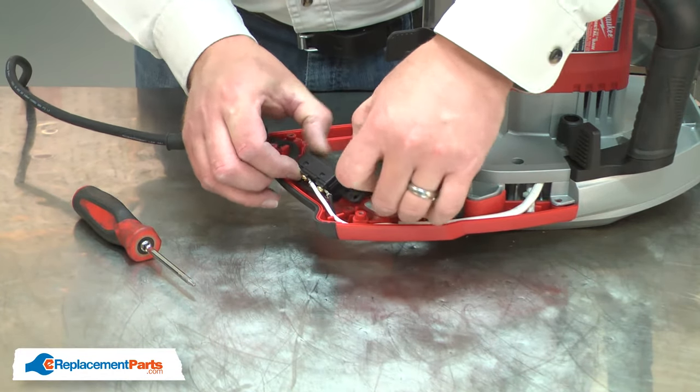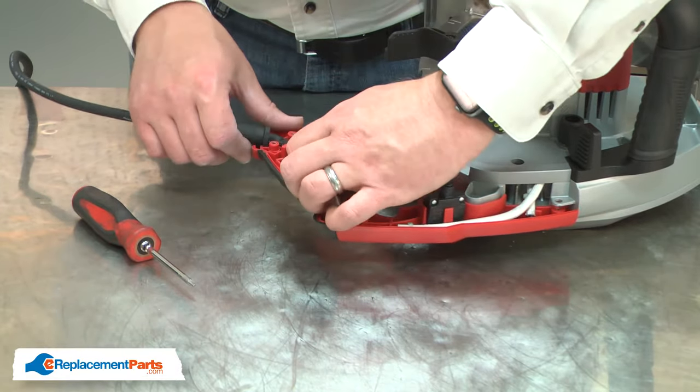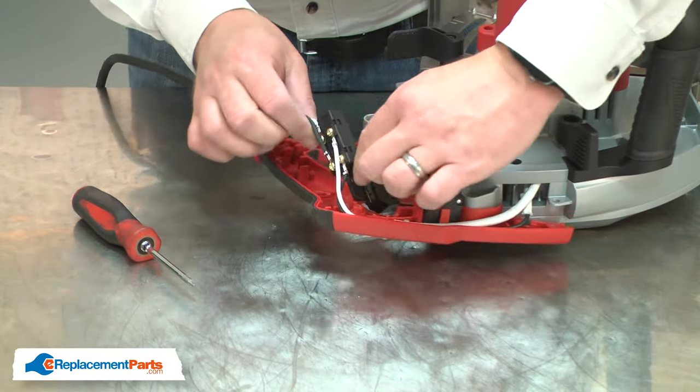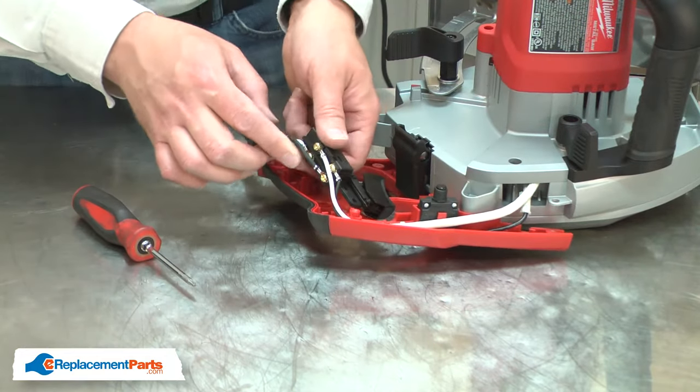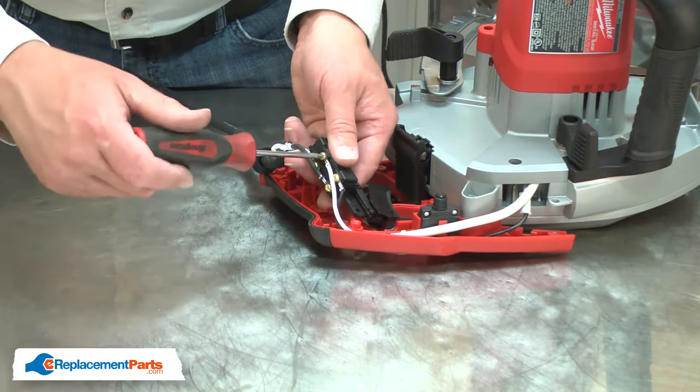I'll pull the switch from the housing and remove the wires. I'll note the location of each of the wires before I remove them.